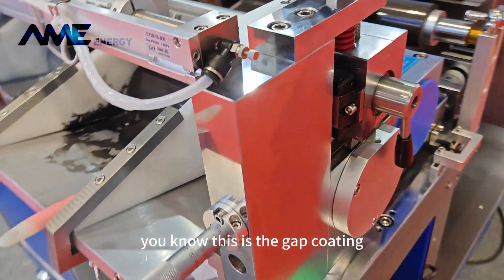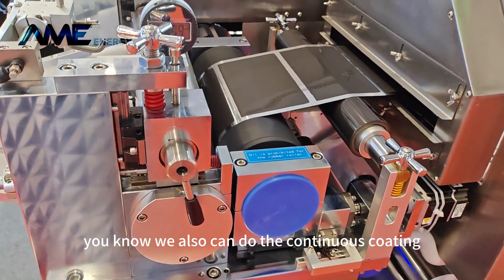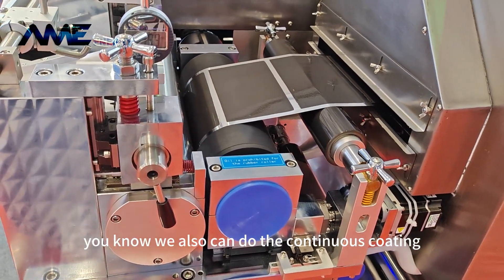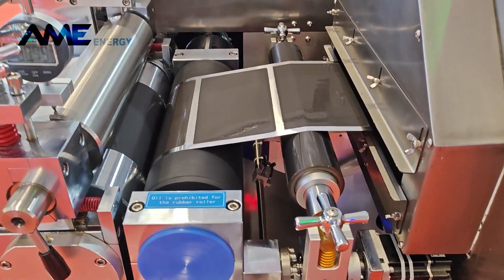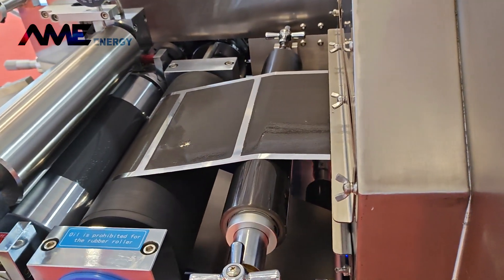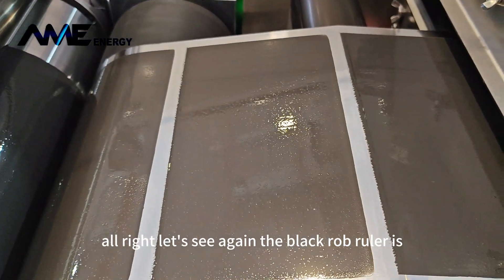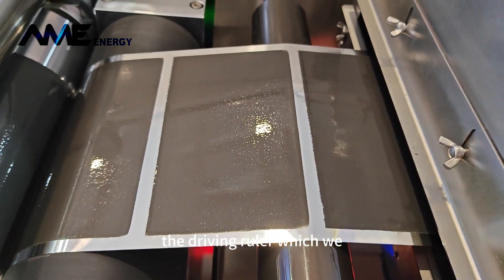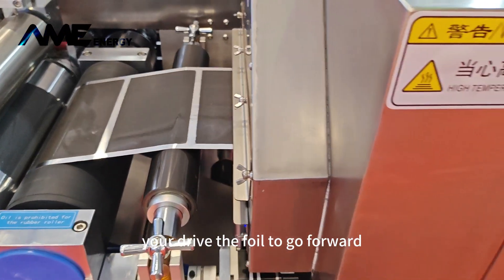This is the gap coating. We also can do continuous coating. The black rubber ruler is the driving roller, which will drive the foil to go forward.